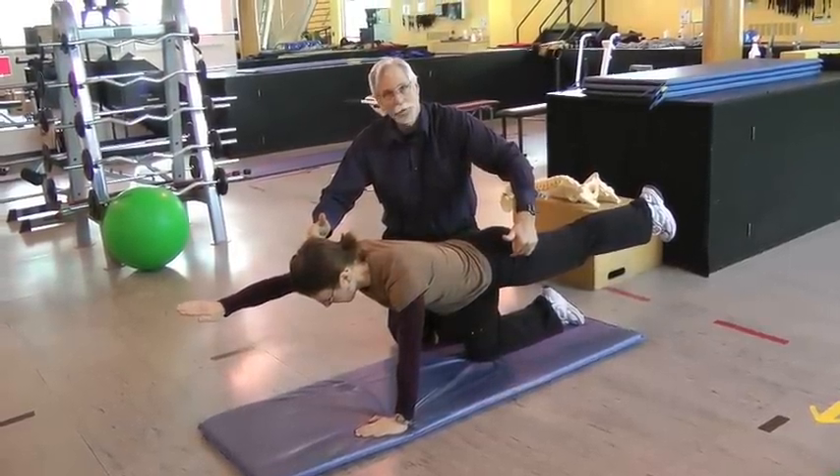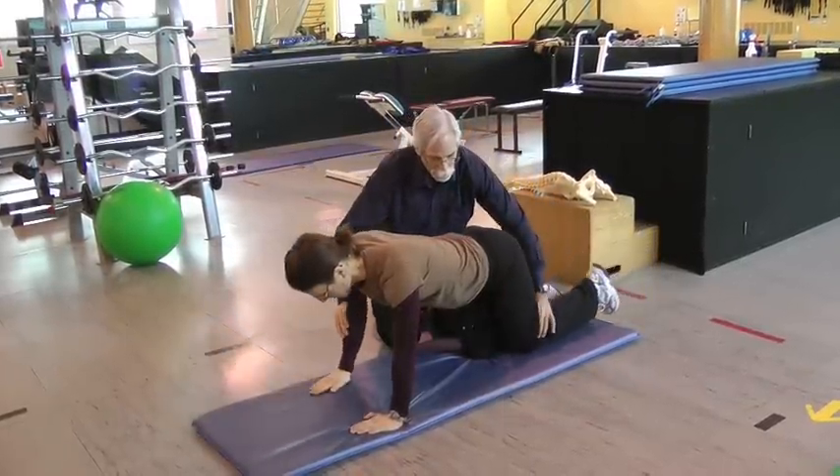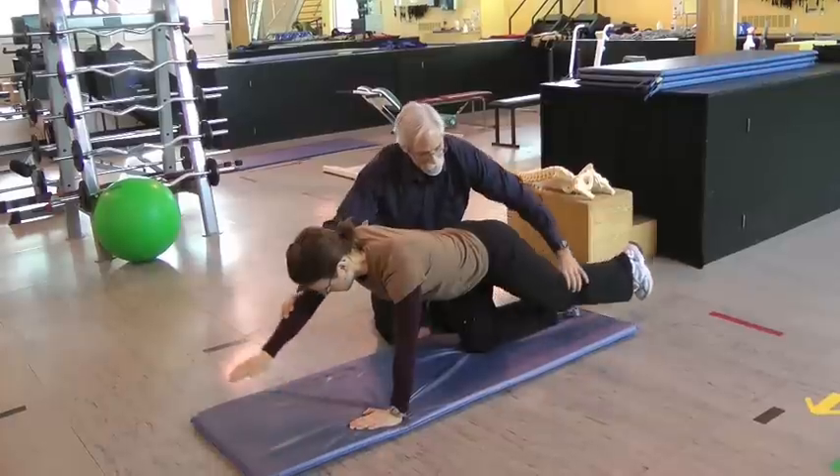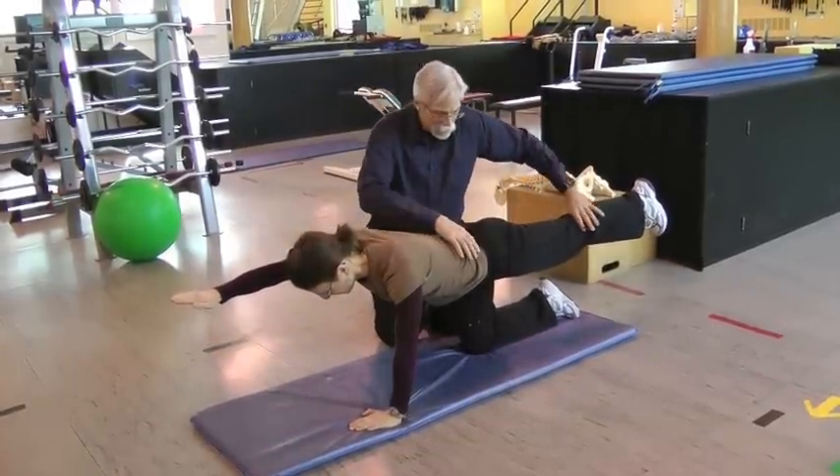She'll hold that posture for about 10 seconds. We release the cramp by having her sweep the floor with her knee and her hand and back out again, with all motion taking place only at the hip and the shoulder.